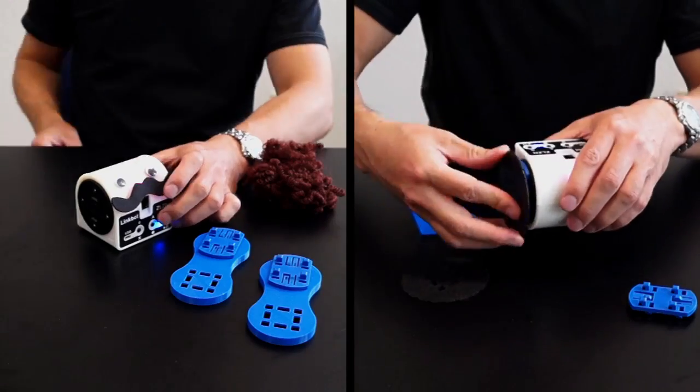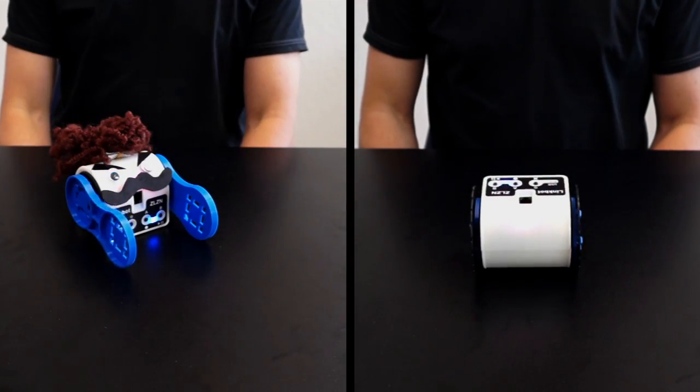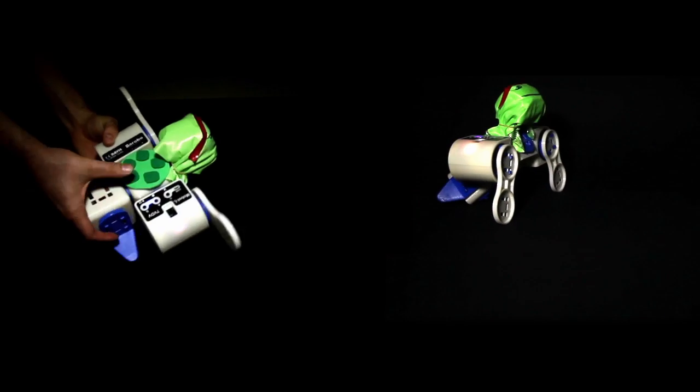LinkBots are useful and engaging by themselves and can be customized into whatever kind of creation you can think of. LinkBots are modular robots, where each module can snap together with other modules and accessories, and connect wirelessly so you can quickly build new kinds of robots.